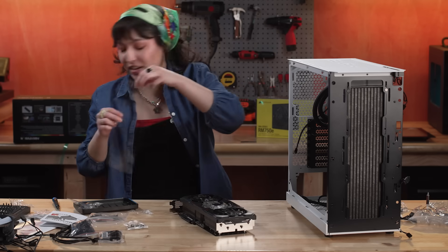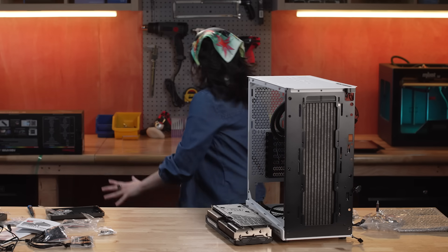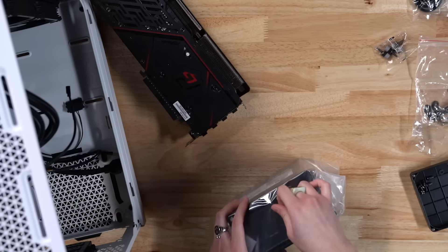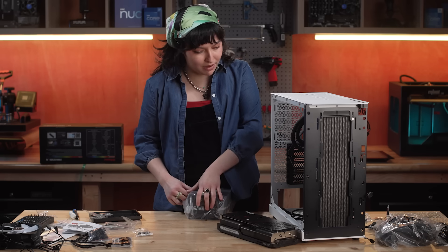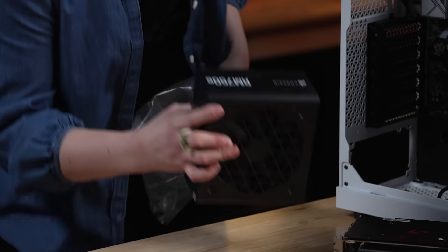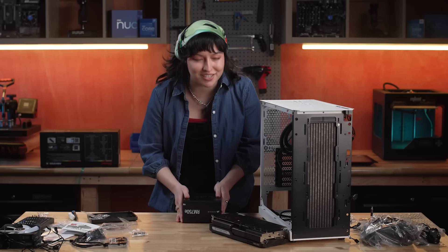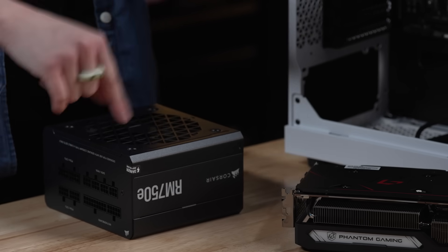Stunning. We unboxed our GPU, but now I'm thinking we get our PSU so we can start figuring out where that's going to go. We have our Corsair 750 watt, and this one cost us $99.99. So maybe then we go ahead and install our PSU, because then it might be easier once we have all the cabling to get our GPU in. There is our stunning 750 watt PSU, which is going to be more than enough wattage than we need. When I was putting together my parts, we were at like 650 watts, so I just went up a little bit more just to be safe.